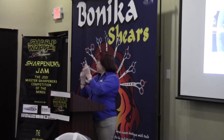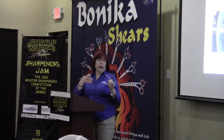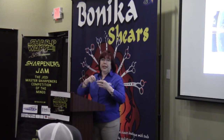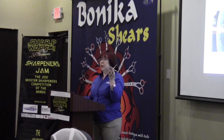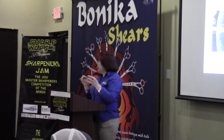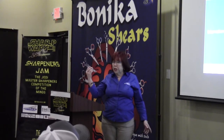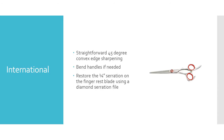We put the serration on ourselves — it's not done in the factory. Our very first Bonica shear had the serration on it but we tried to get it done in the factory and it was never done right. I learned how to put it on; it's not that difficult. I have some YouTube videos if you need help with it. You can also put that little tip on other shears, especially if someone's having hair scooping out at the tip but wants a nice crisp cut. It's a straightforward 45 degree angle. You can bend the handles; call me if you're going to bend the blades.